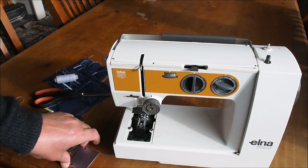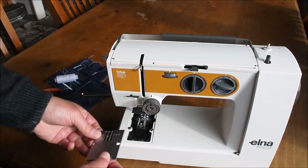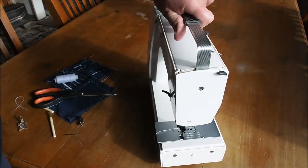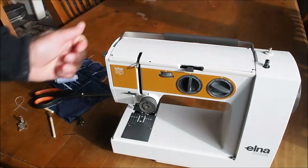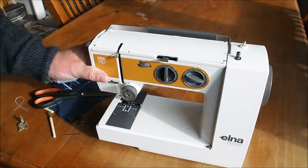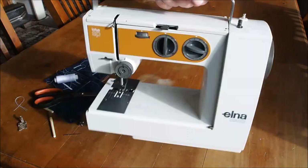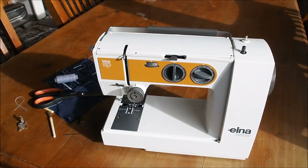I hope you enjoyed that video on the cute little Lotus SP from Elna — the ultimate portable, I would say. If you're in a motorhome or have a small apartment and need a little machine for repairs, you could even make clothing on this. Thank you very much for watching.